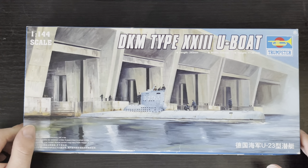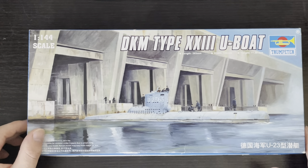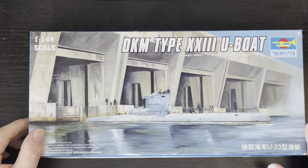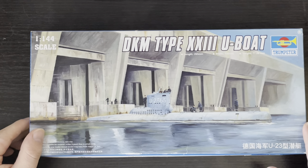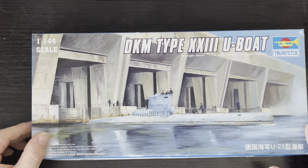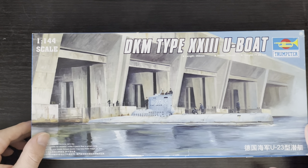They had a complement of only 14 to 18 men, with two bow torpedo tubes and no reloads — so only two torpedoes total. They were also relatively light for a submarine at only 258 tons submerged and 234 tons surfaced. Speed-wise, they could make an impressive 9.7 knots surfaced and 12.5 knots submerged. They also had a very respectable range of 2,600 nautical miles at 8 knots surfaced, then 194 nautical miles at 4 knots submerged, and a max depth of 590 feet or 180 meters.